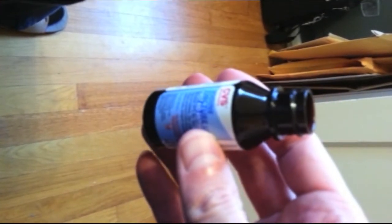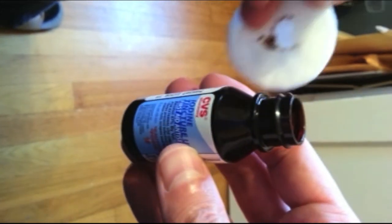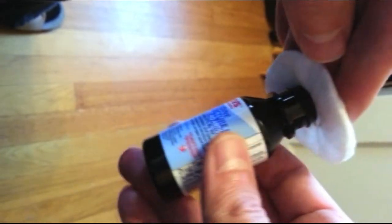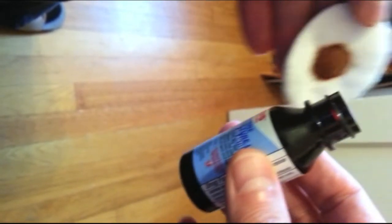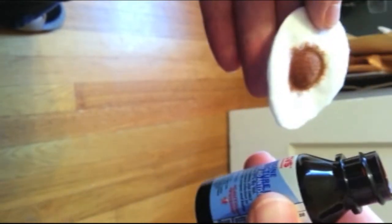Take a cotton swab or cotton ball and dip it in the iodine tincture. On the inside of your arm, you're going to paint an orange circle about two inches in diameter, just like that.